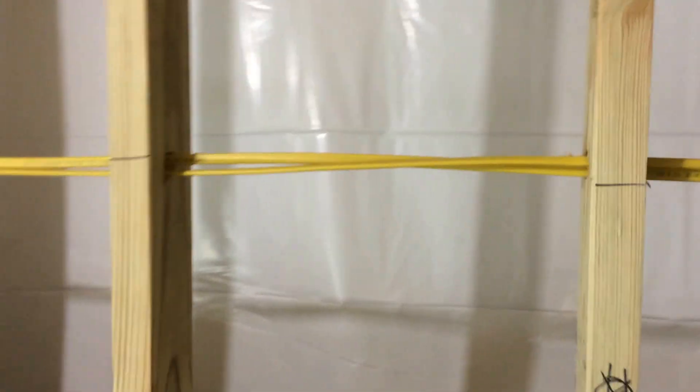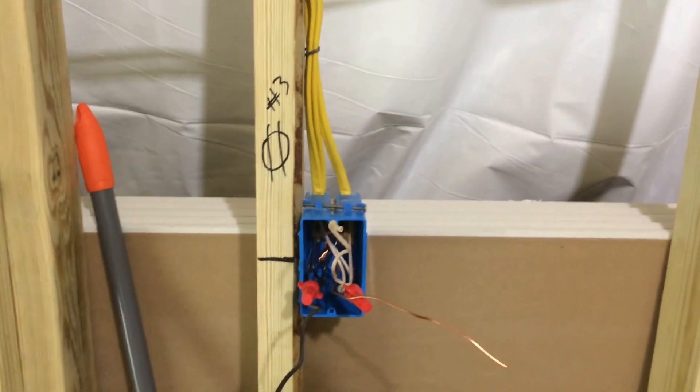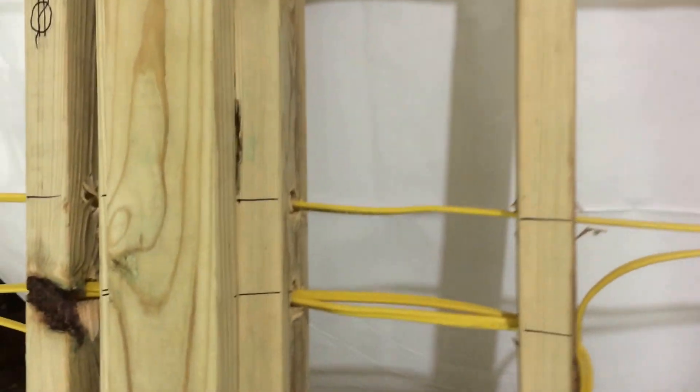We've got two wires traveling through this demising wall between the flower room and the garage. One of the wires goes over into this box, and the other wire passes straight through — all the way back to that panel board.